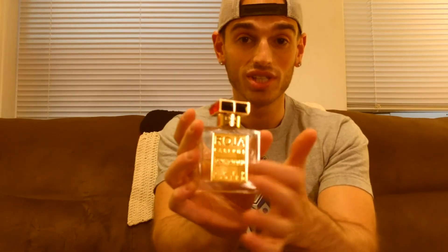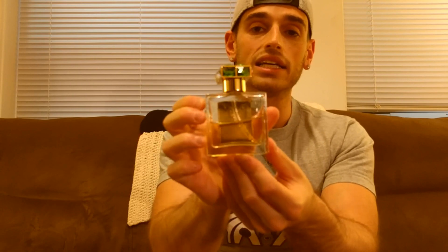It is very heavy. I've weighed these things before — it's a good solid 4, 5, 6 ounces by itself. The label itself is a gold label; this is actually real gold. The sides of the bottle have the Roja logo on either side, and on the back it says 'a fragrance by Roja Dove' — it's his own way of signing it, so to speak.